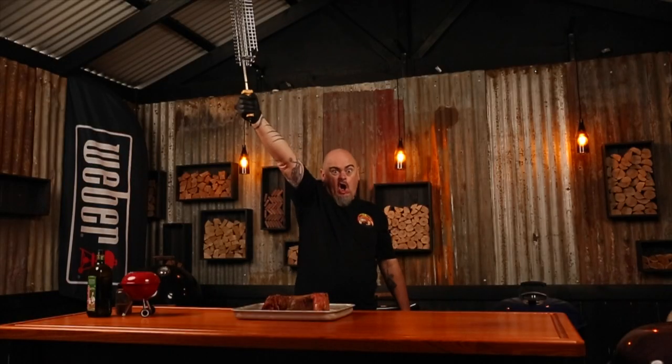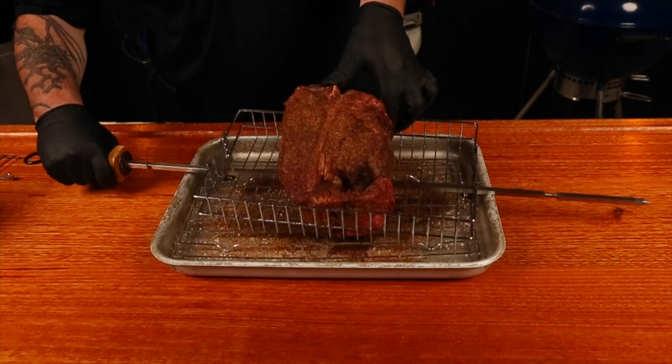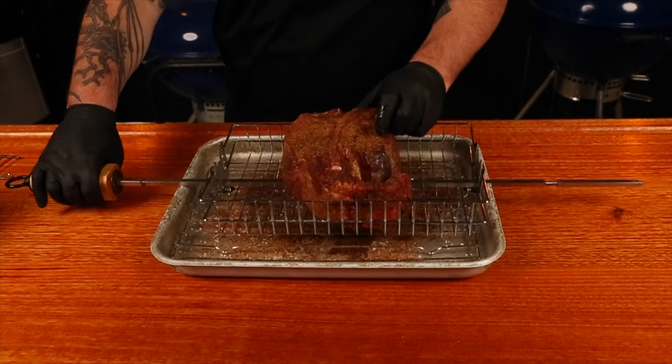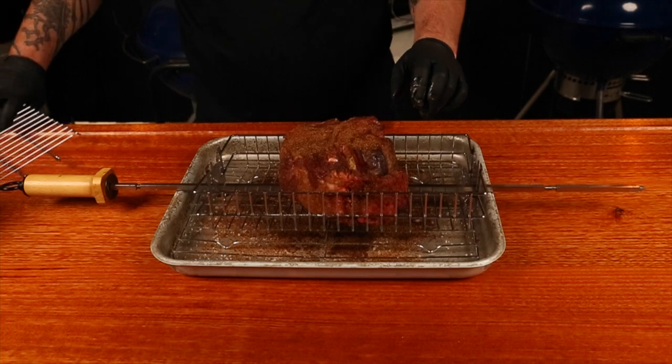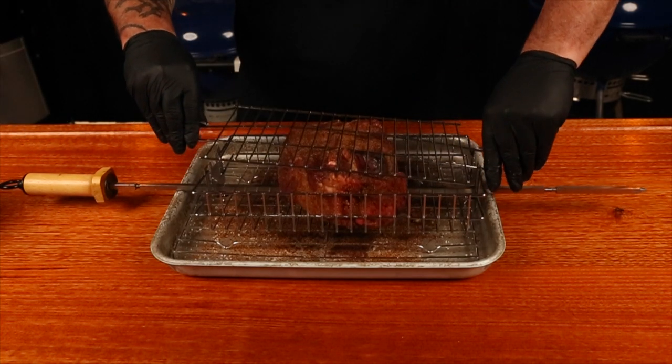Grab your rotisserie and the basket attached already, and now I can put the steak into the basket and clamp it in place. A good tip here is to measure how thick your basket is before buying your steak. Once you have jammed it in, put it aside until we get the barbecue ready.